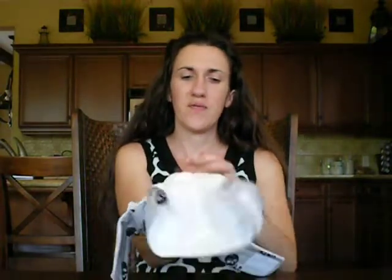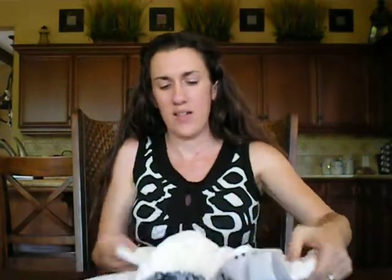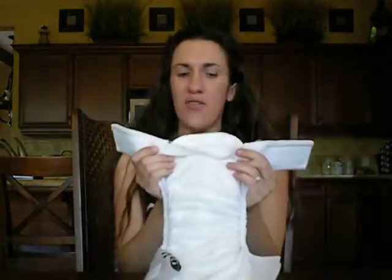Let me show you how that works. I usually just hold mine like this, pull it all the way through to the front of the diaper, grasp it by the end, and then give a little bit of a tug to make sure that the inserts are all the way in and laying completely flat so it's not bunched up or anything. And that is it — you have your stuffed diaper.